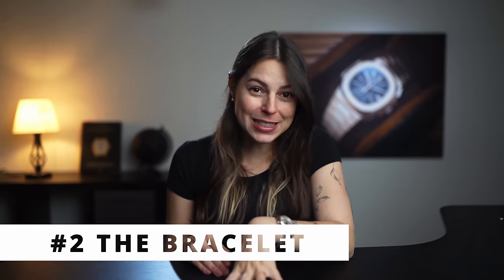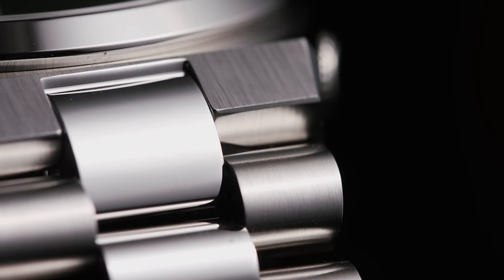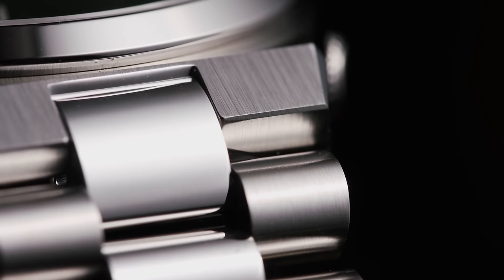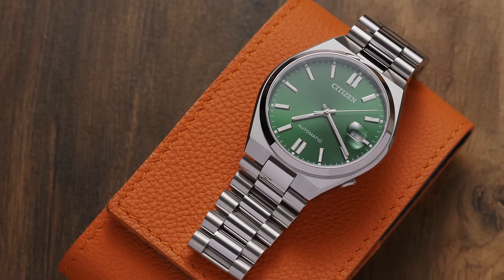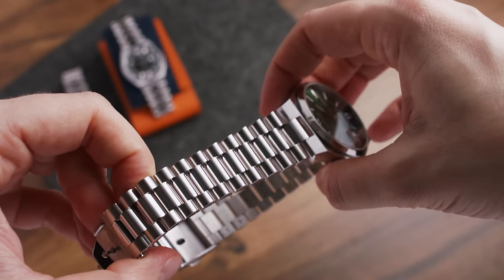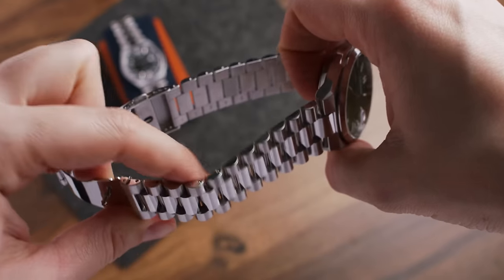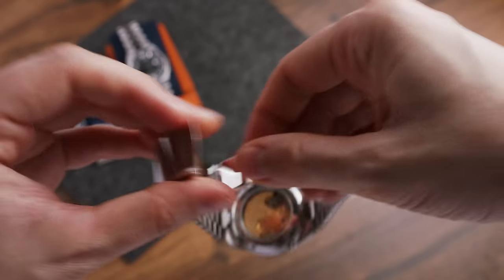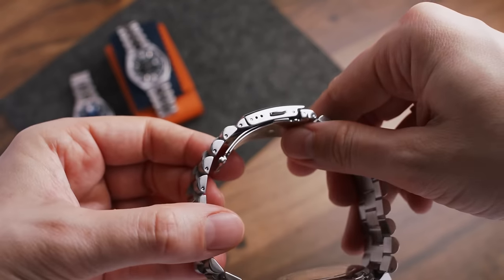Now let's talk about the bracelet, because the majority of questions I got were all about it. This is a full steel three-link bracelet which very much resembles a president-style bracelet we know from watchmakers like Rolex, for example. The middle links are polished entirely, whereas the outer links continue the brushed finishing from parts of the case. The first thing I noticed was that there's quite a bit of space between each link — not sure if I like it or not, but I guess that makes for a very well-ventilated bracelet. The clasp is a regular folding clasp which looks and feels a little stumpy, but besides that it's very basic and as solid as you'd expect in that price range.